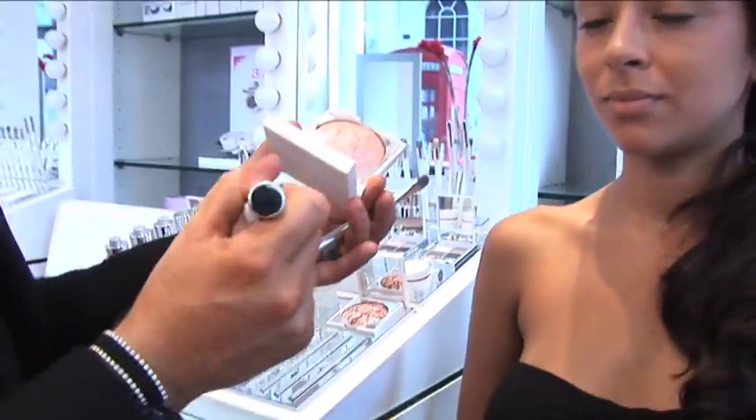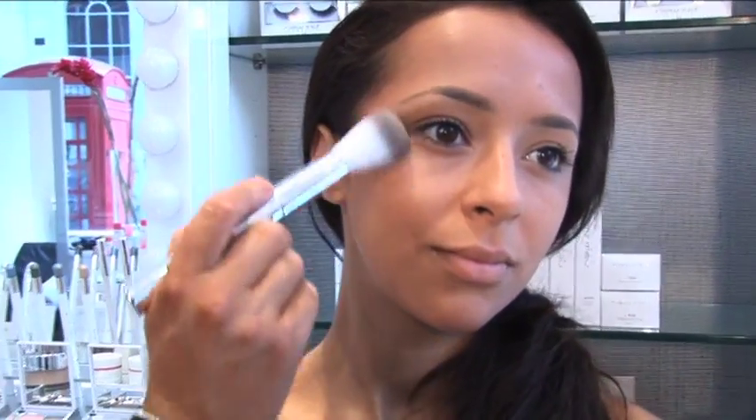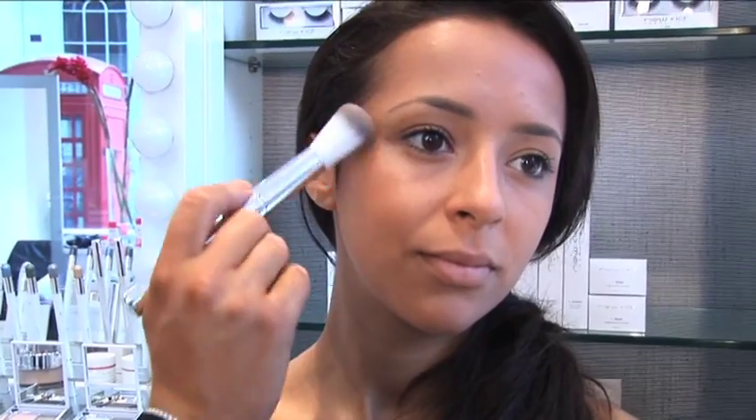Always tap off the excess into your hand. I'm going to take this onto the top of our cheekbone. You can see it catches the light straight away. Also on the body to give you that lovely shimmer.